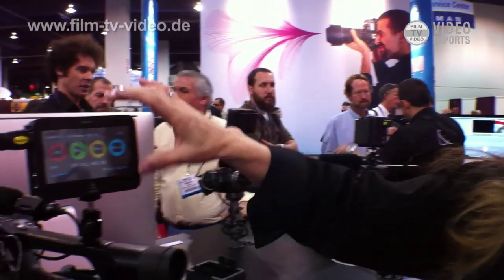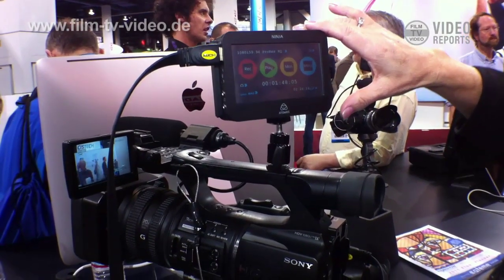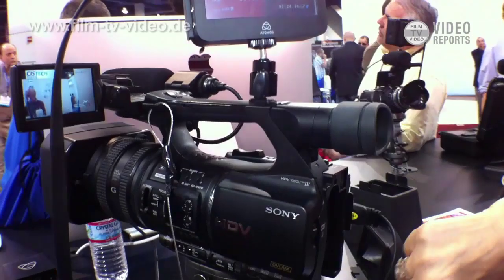The Ninja is a portable, high-def, touch screen monitor, playback and recorder. It's a very simple device made out of aircraft aluminum, and it will take the HDMI out of the camera using this HDMI cable.